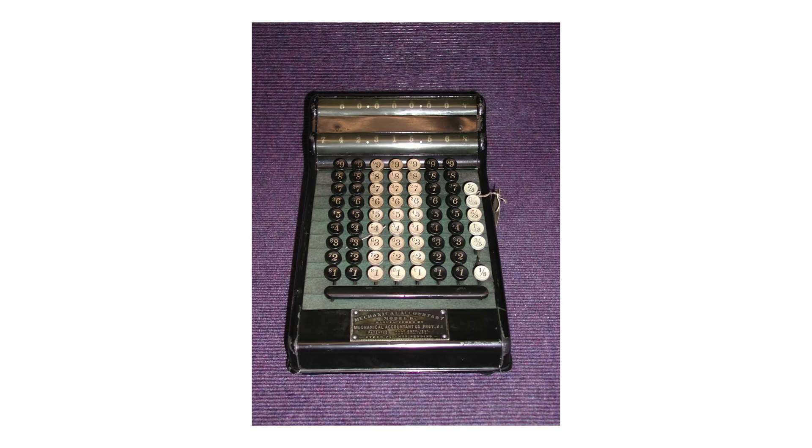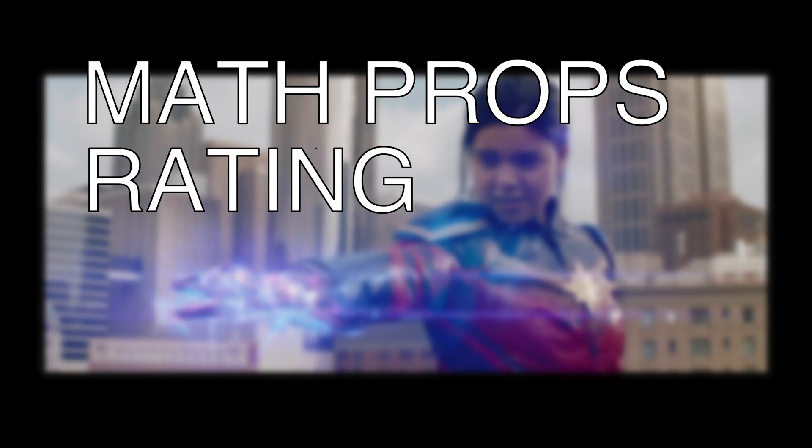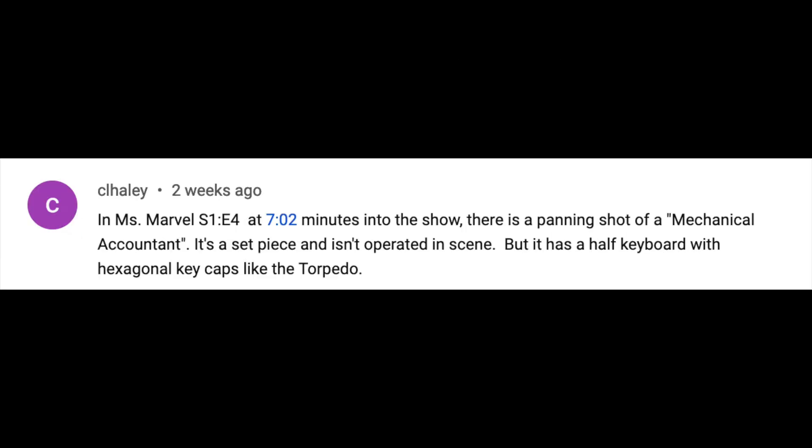Ironically, there was a Mechanical Accountant machine which had a column divided into eighths. This would have worked pretty well for dealing with the pre-decimalized Indian rupee, which was divided into 16 anas. In summary, I give Ms. Marvel Episode 4 my math props rating of bad. Thanks to Tom Carlson and C.L. Haley for the tip. Let me know if you see any more.